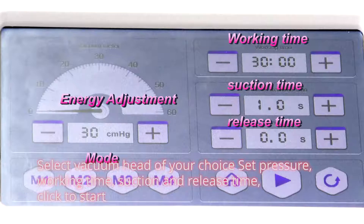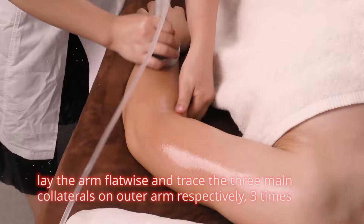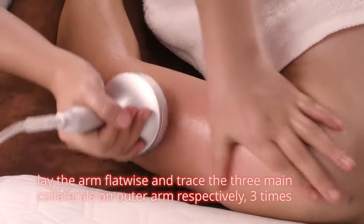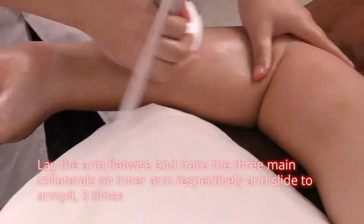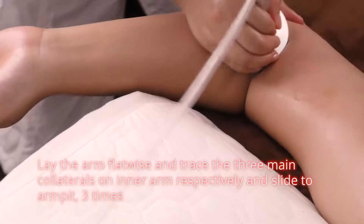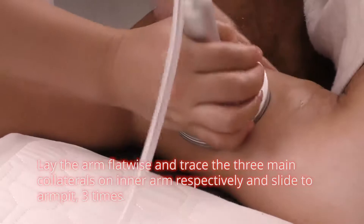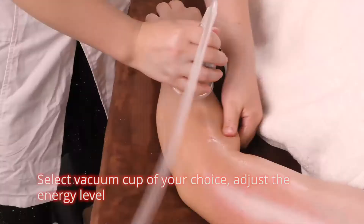Select vacuum head of your choice. Set temperature, working time, suction and release time. Click to start. Lay the arm flatwise and trace the three main collaterals on outer arm respectively. Lay the arm flatwise and slide to armpits three times.